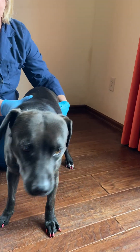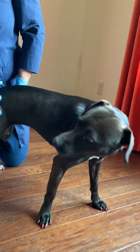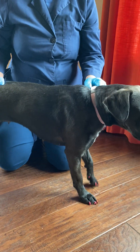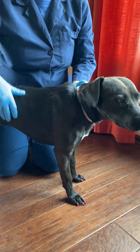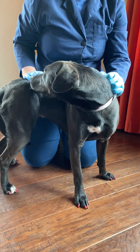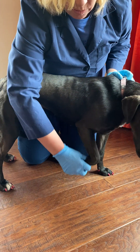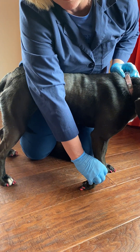The next is called conscious proprioception, and some people call this knuckling. Conscious proprioception evaluation evaluates the pet's ability to know where their paw is in space. A normal dog doesn't like to have their paw turned over — they want to immediately put it back to normal position, and that is a normal response. A delay in conscious proprioception is when we put their foot down like this and they keep it there — they don't turn it back.